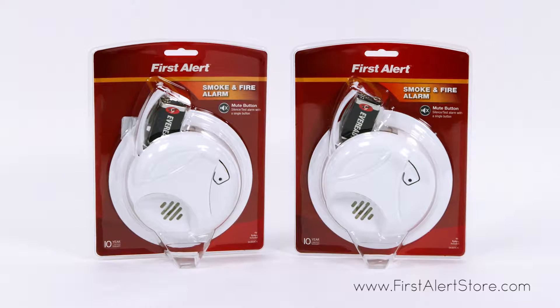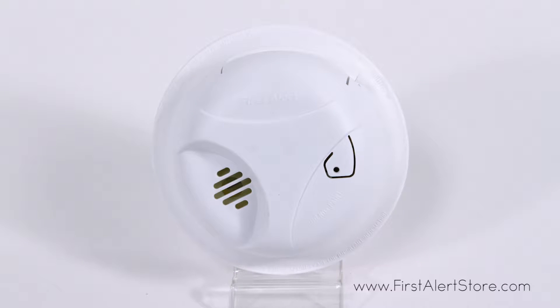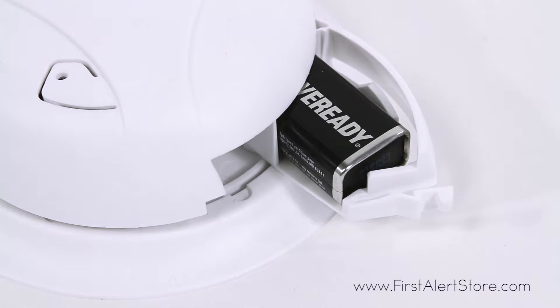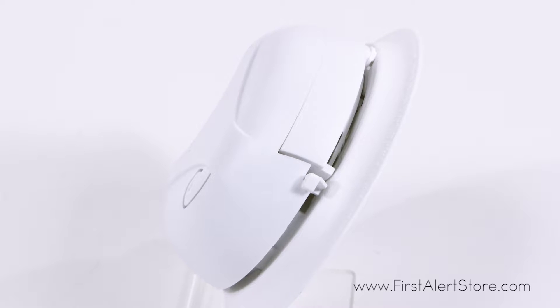The First Alert basic battery-operated smoke alarm bundle comes with two alarms to keep your family protected against deadly threats in the home. With an easy access battery drawer, this alarm is powered by a 9-volt battery, keeping you safe even in the event of a power outage. The ionization sensor provides optimal smoke detection for fast flaming fires.